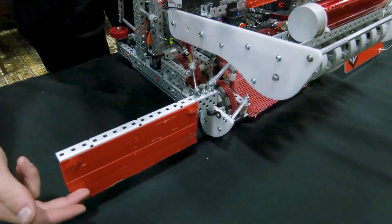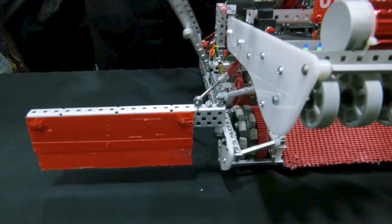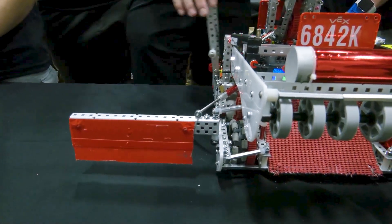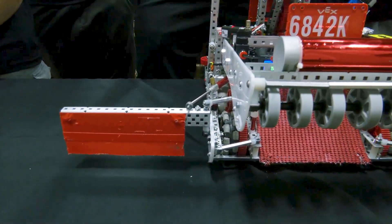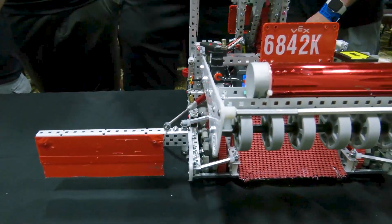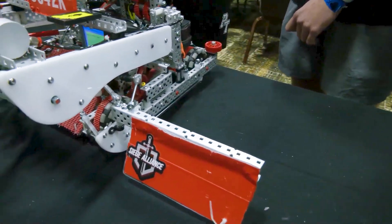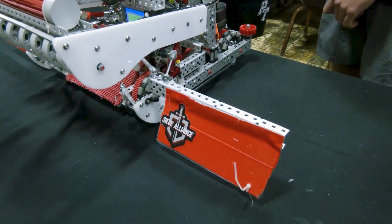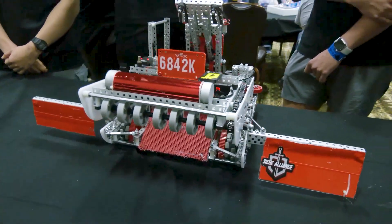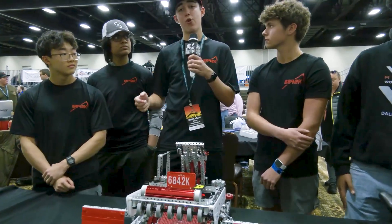This side is not wedged, but this side is. Originally they were both wedged, but in order to get our hang to work consistently, we had to shorten this one because the wedge part would rub up against the barrier, preventing us from getting our hang. We made it shorter, but it was still able to push the ball over to the other side. One strategy we love to run is kind of a return strategy — we stay on our near side, wait for opponents to shoot their balls over, then push them back to our offensive side where our partner can score them. This allows us to not use our match loads, while taking tri-balls from opponents, lessening their score and raising ours.